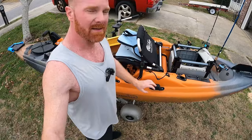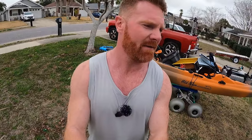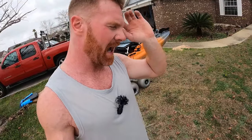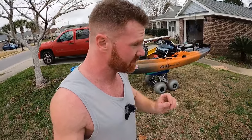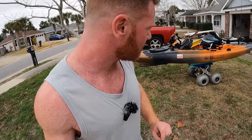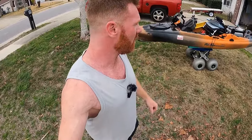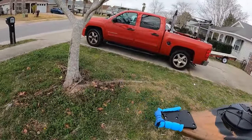Also, just repositioning on bridge pilings — you're fighting current, you're fighting wind — and having that reverse pedal drive helps you get into position and hold position. It's a game changer. I've had the Outback, Pro Angler, Autopilot, Big Water — I've had every kayak. Trust me, when it comes to sheepshead fishing around bridges and structure, there is no better kayak.